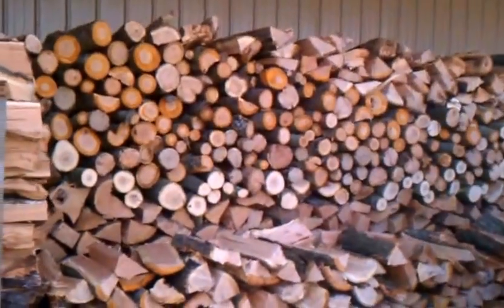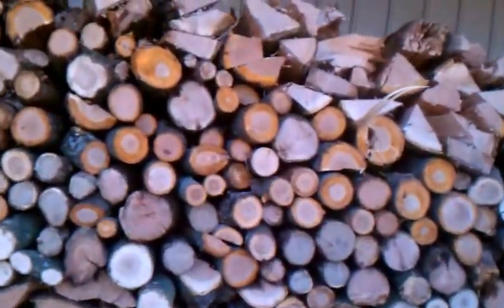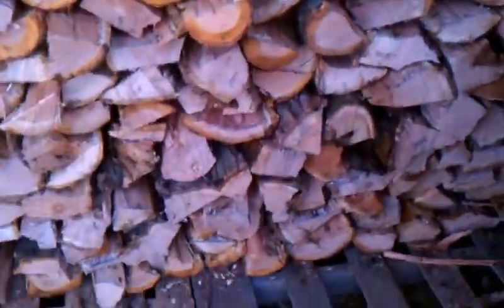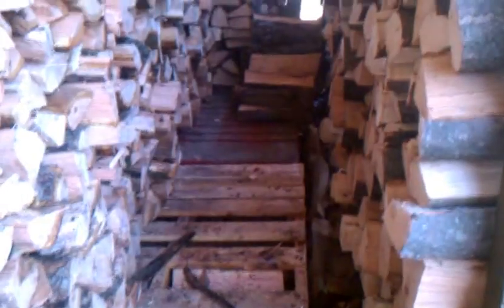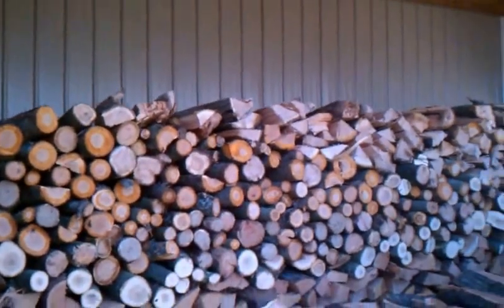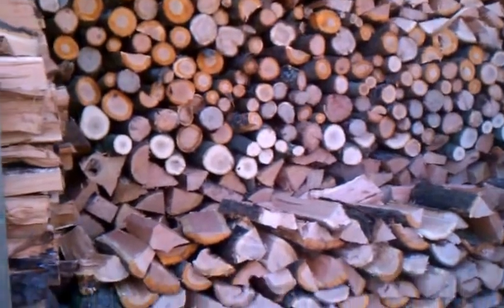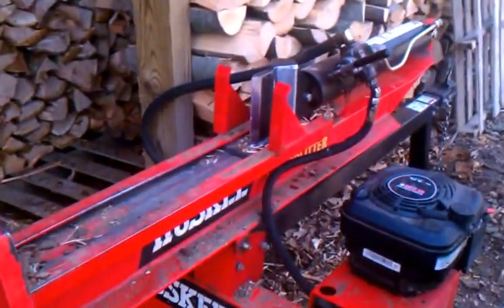I'm going to put them in here — as you can see, this area is getting pretty full. That's total solid wood all the way back. I've got one more row to fill up right here and then this last row on that pallet, and this area will be full. I'd guess there's probably at least a dozen cords in there once it's all done. Well, that's it for today's video — I hope you enjoyed it, and as always, like Joe's Premium Firewood on Facebook.